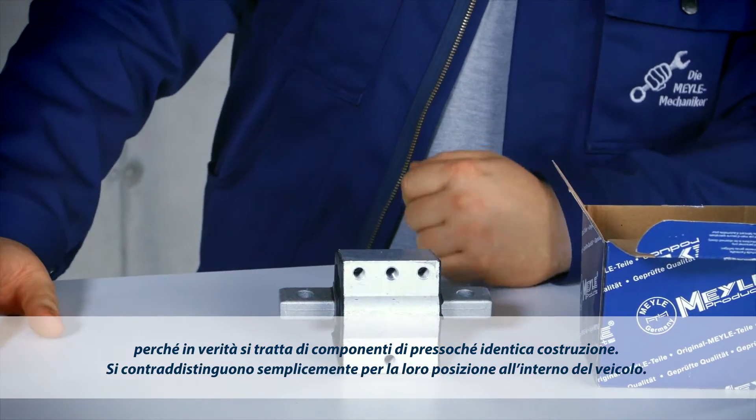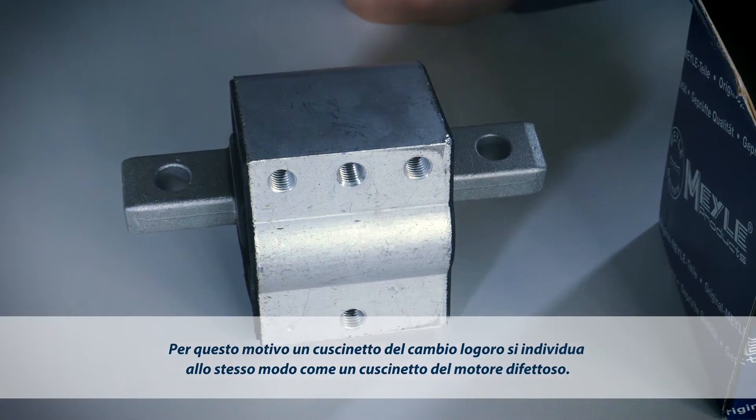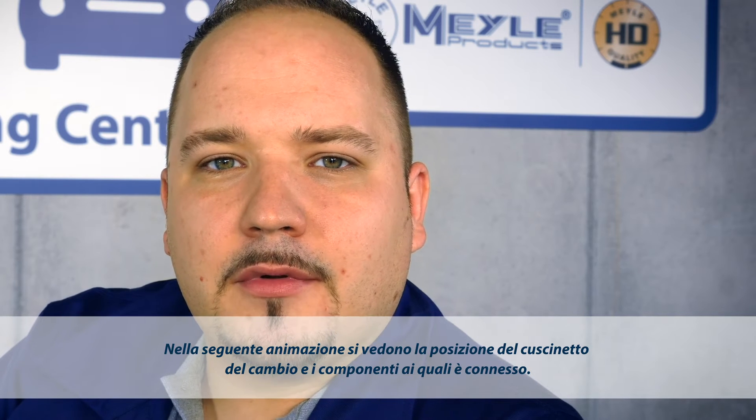In fact, the only difference is where they are located in the car. So you can diagnose a defective transmission mount in the same way you would diagnose a defective engine mount. The following animation shows you where the transmission mount is located and which parts it is connected to.